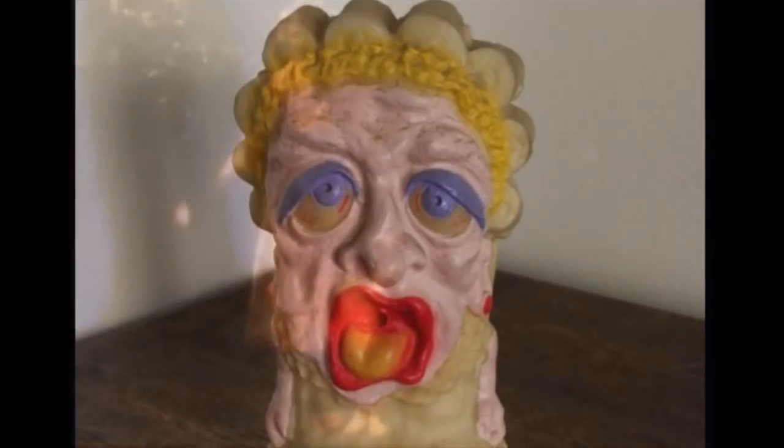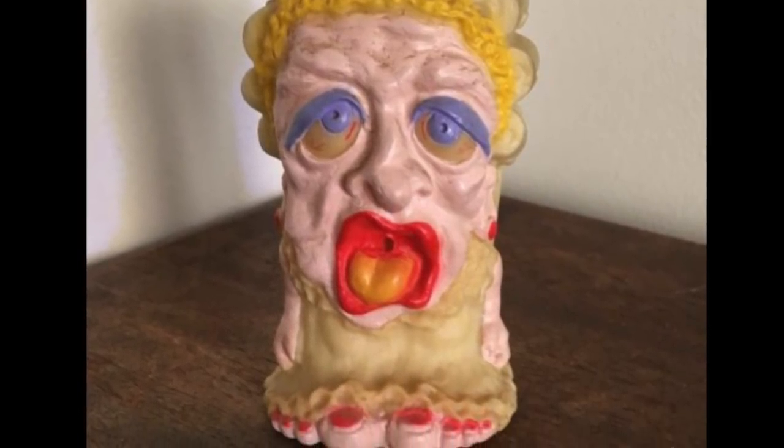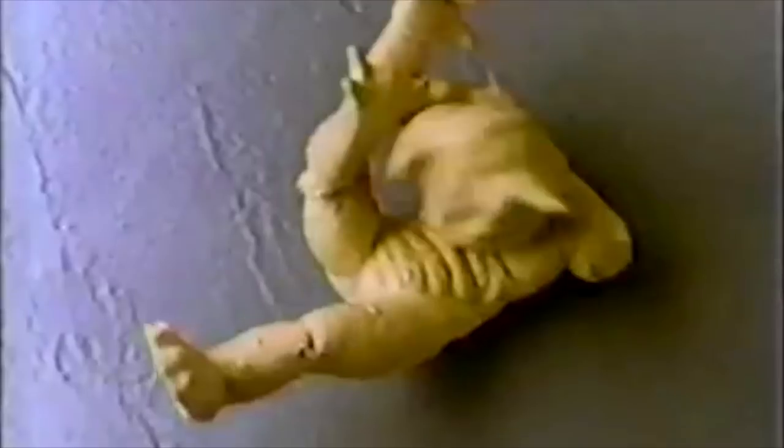So there you have it — six incredibly weird 80s toys. I hope you all enjoyed this list and in the comments down below, please let me know if you had any of these toys featured today. Do you have any other weird toy nominations for future episodes? Thank you all so much for watching and stay legendary. Bye-bye.